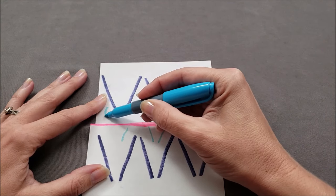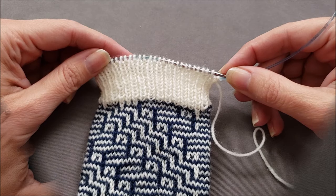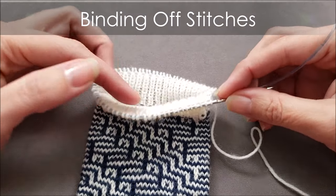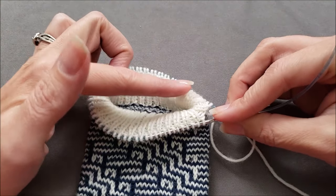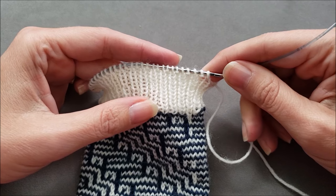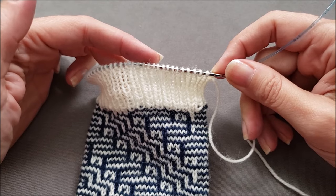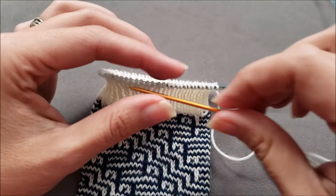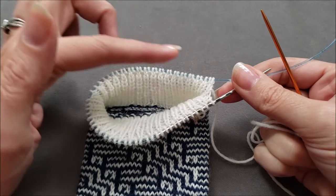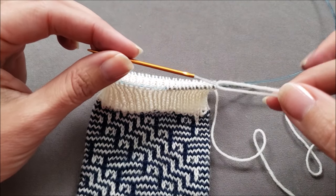So now let's bind off the actual stitches of the sock cuff. As I said earlier, the tubular bind off is essentially the same as the Kitchener stitch. But because we are working in the round, it's not practical to separate alternating stitches onto two different knitting needles. So we're going to bind off without shifting the stitches onto different needles. You'll need to trim your yarn tail so that it's at least four times longer than the length that you're binding off.